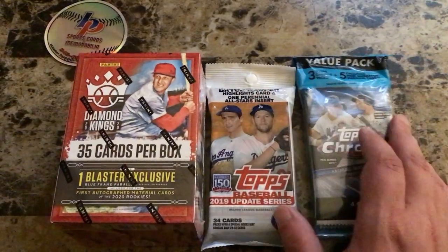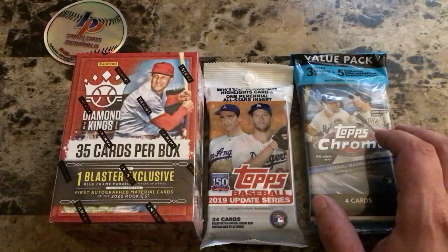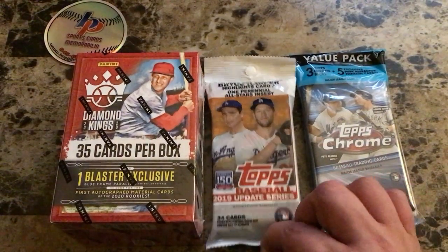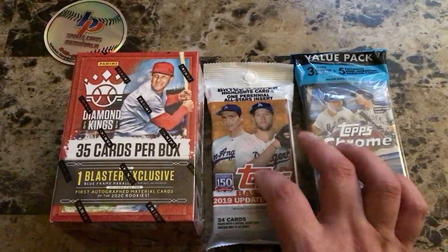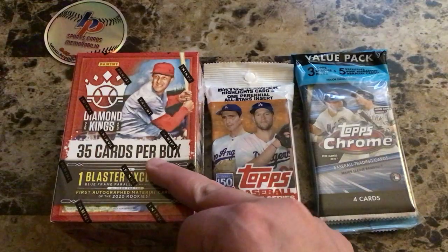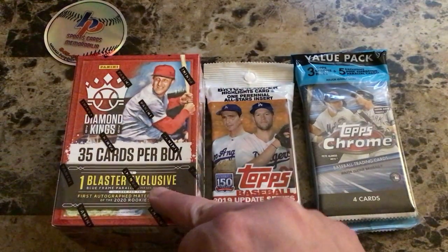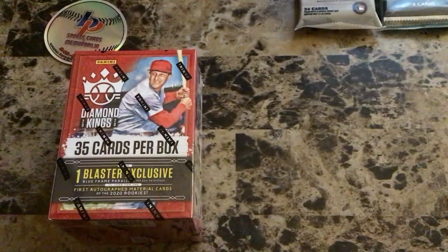I want to do a quick little mixer. I bought one cello pack of Topps Chrome, one fat pack of Topps Update — this is not hobby, this is retail — and a retail exclusive blaster box of Panini Diamond Kings.